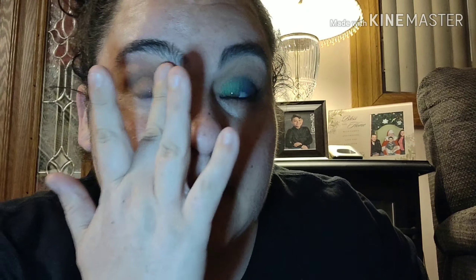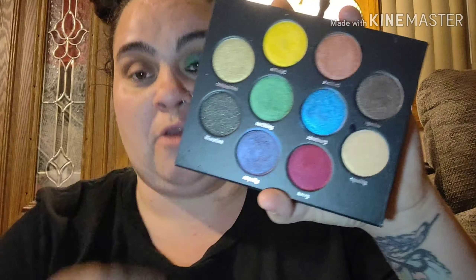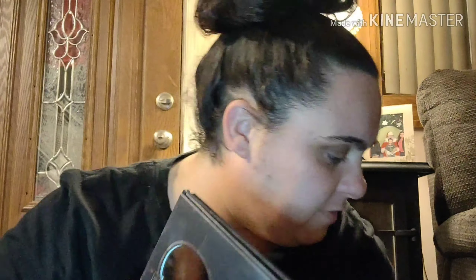Okay, then I'm going to take my Kat Von D vegan palette and I am going to go in with the blue and green. They're very, very pretty colors. Let me swatch these colors to show you — so the green and the blue. See, they're very shimmery and they're very bright, very very pretty colors.